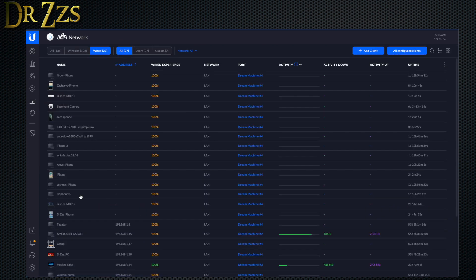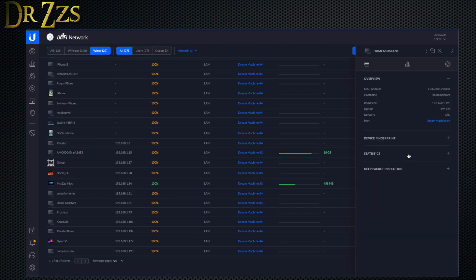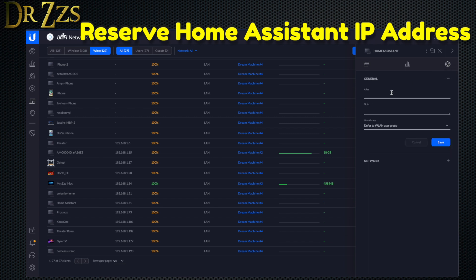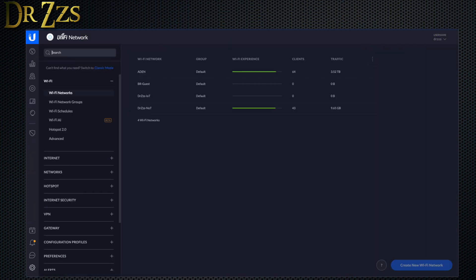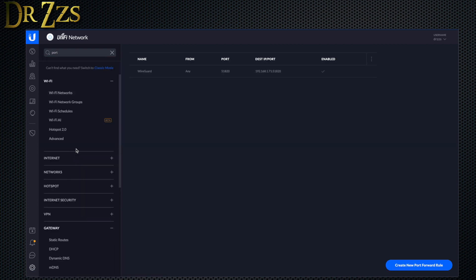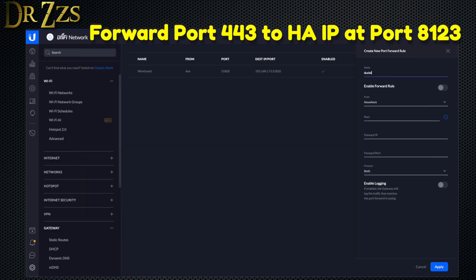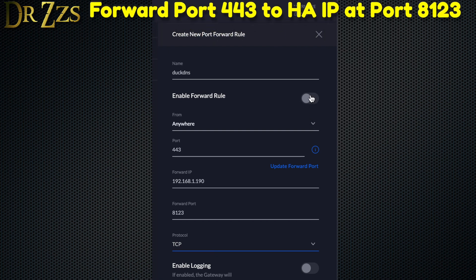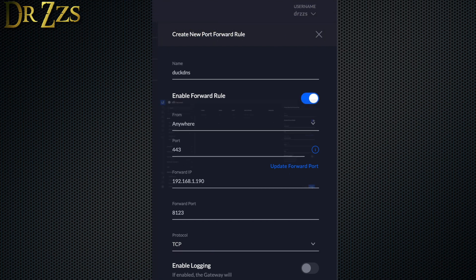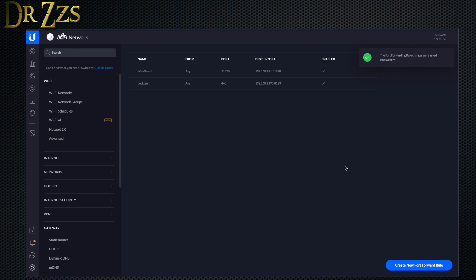All righty. Step one is to make sure that your Home Assistant computer will not change its IP address. Go into your router and reserve the IP address for whatever machine is running Home Assistant. Next, we need to do some port forwarding because we need to access Home Assistant from outside your home network. Forward external port 443 to the IP address of the computer running Home Assistant, internal port 8123, protocol TCP. Every router does this a little differently — Google knows how to do it for yours.